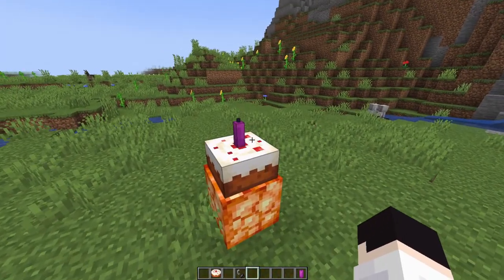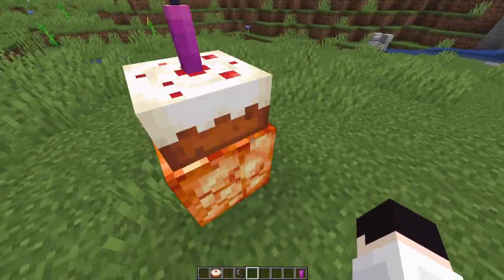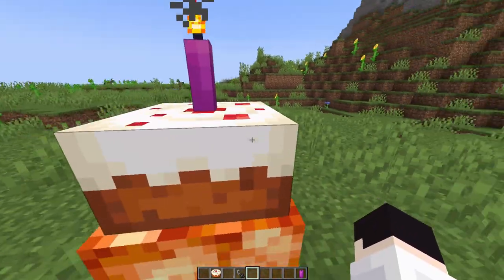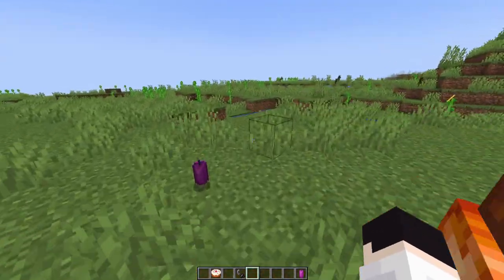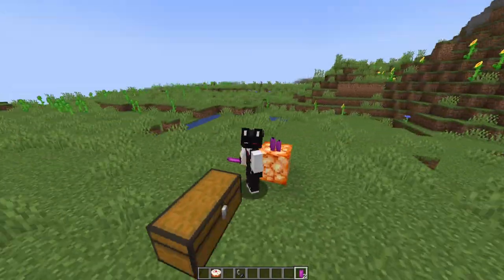You can light a candle with any sort of fire source, and there you go. So right now, you can only put one candle on the cake. And if you eat any part of the cake, the candle does get destroyed and you cannot place it back on. Anyways, that's how you put a candle on a cake.